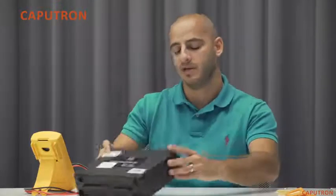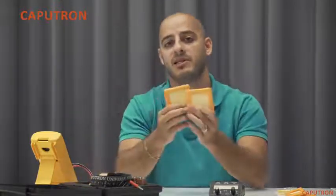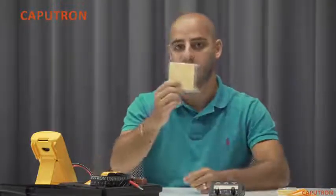Let's open the starter kit to see what's included. Inside the starter kit we find our instruction manual, the Activadose device available in either a 4mA or 2mA configuration, a pair of Caputron TDCS electrodes in your choice of 3x3 or 2x2, as well as their respective size sponge inserts.